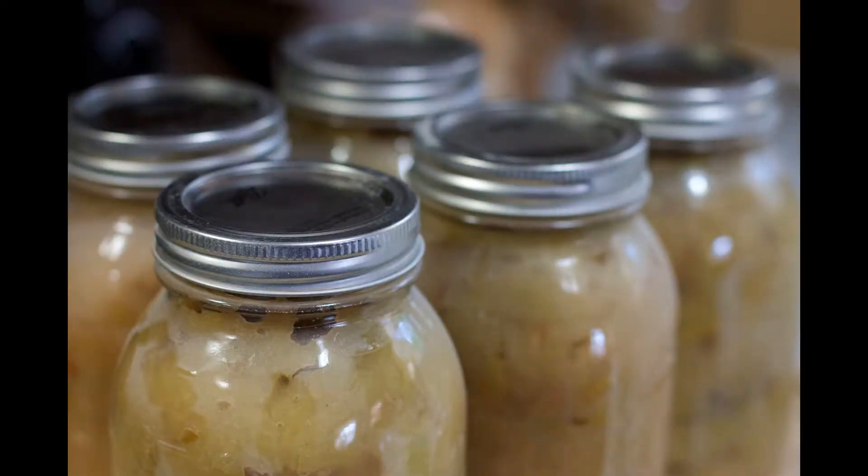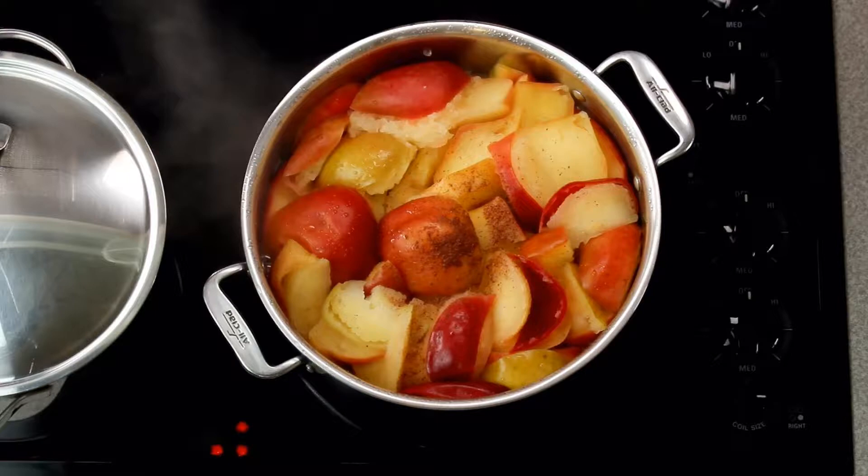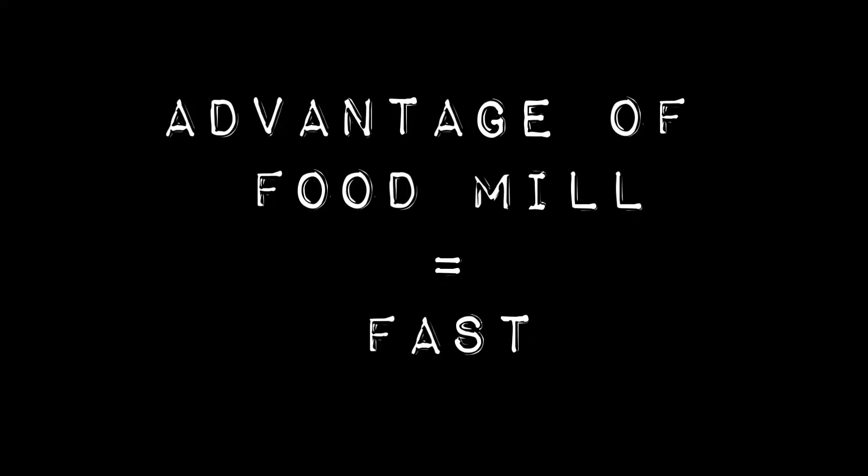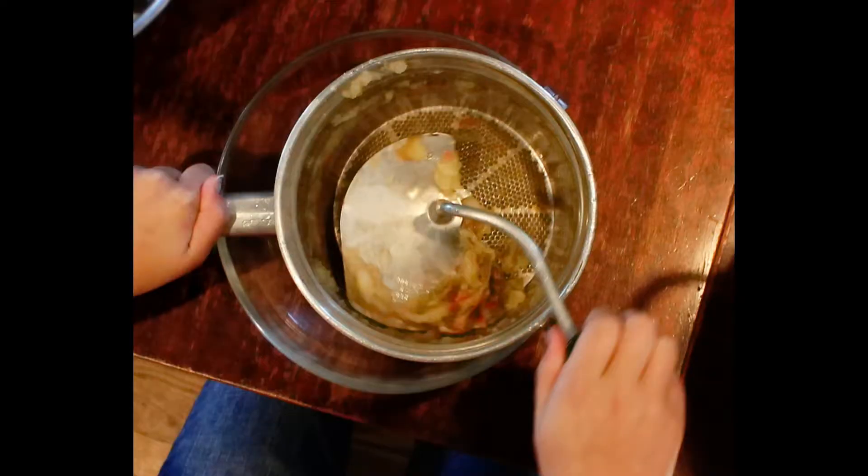There are several main methods of making homemade applesauce. First is the food mill method, which is the preferred method of people who do a lot of canning. It's fast because you heat the apples quickly on the stove. But to blend the apples, you'll need something called a food mill, which is basically a grinder that will sift out the skin, seeds, and stems. This method is fast, but it's not as easy to control how chunky or smooth the sauce is, so this is why we don't prefer this method.